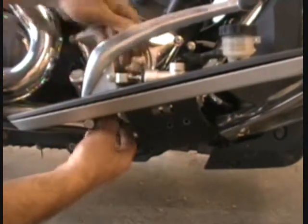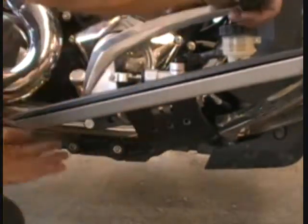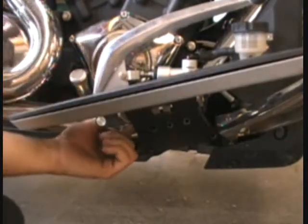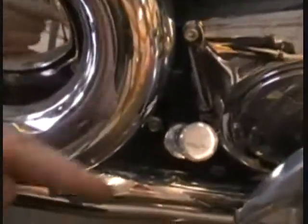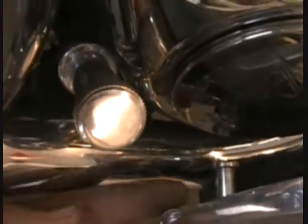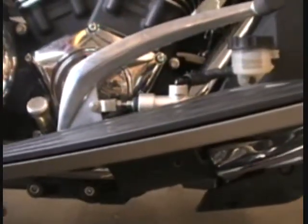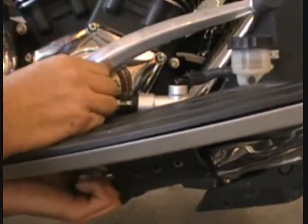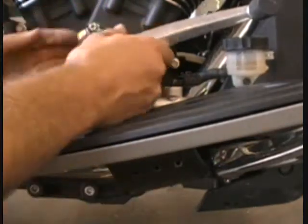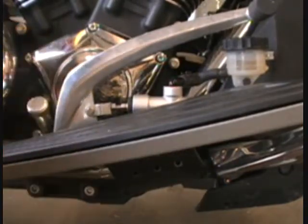Just jiggle that pedal around a little bit and kind of work that bolt out — you'll find there's a spot where it'll come right out. You don't have to worry about the spring that's back here; we'll get that off. But the bolt we're trying to get out is this one right here. Jiggle that around and that bolt will come right out. You can wobble that pedal and your spring just falls right off, so you don't have to have any special tools for that.